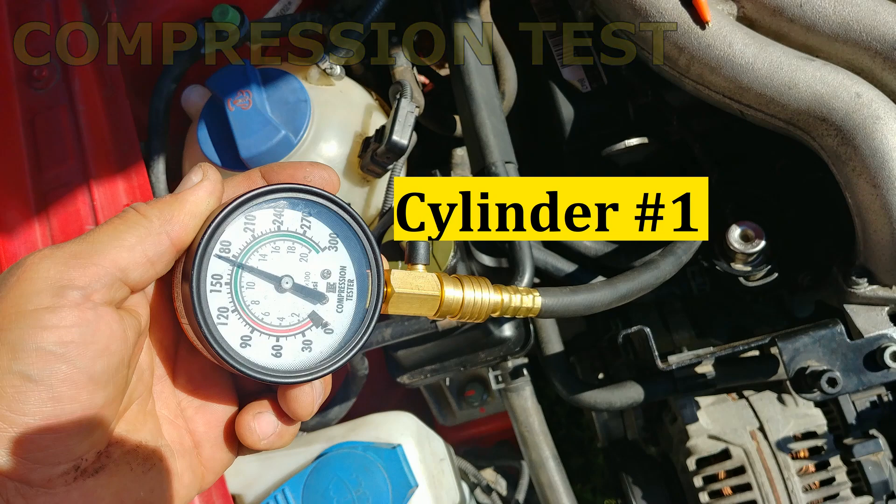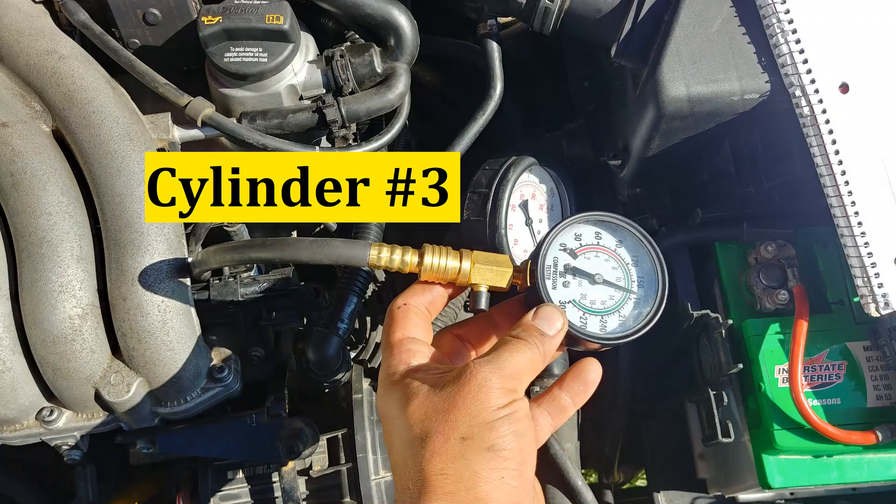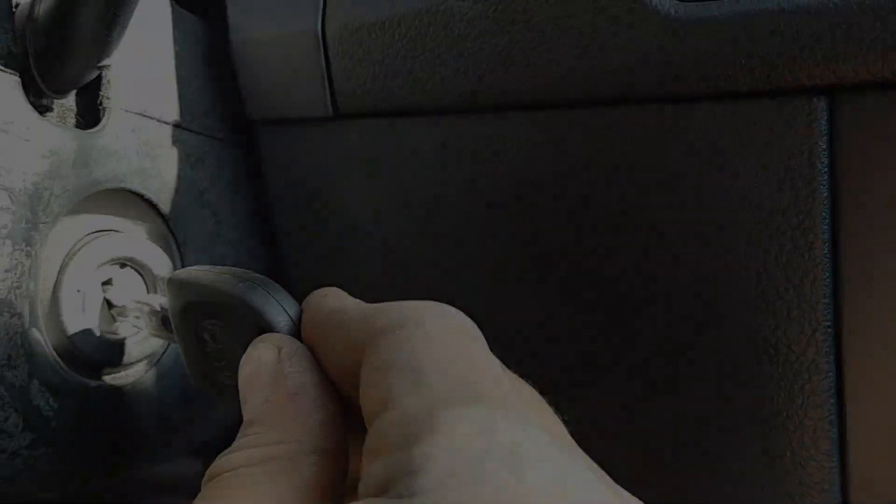Compression test: cylinder number two, cylinder number three — as you can see it's consistent. No difference between the cylinders. And that is awesome.